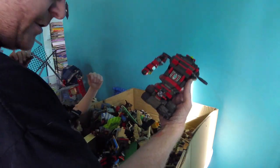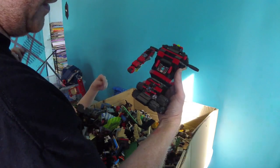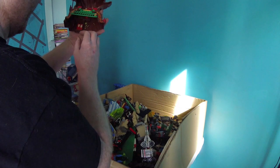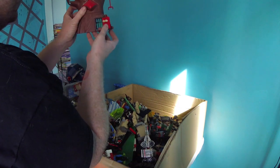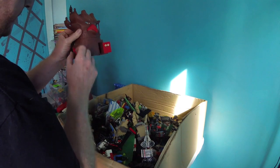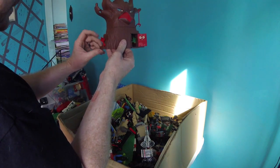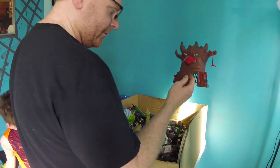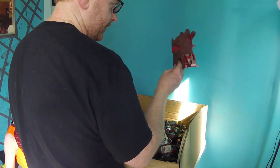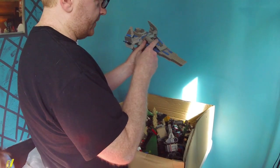Remember we saw this at the Lego convention? I almost re-bought this set because I thought it looked cool and it was only 60 bucks. So this is Mega Bloks — it's got some glow in the dark pieces. That's a little catapult right there. This is a really cool tree. One of the older Star Wars sets.